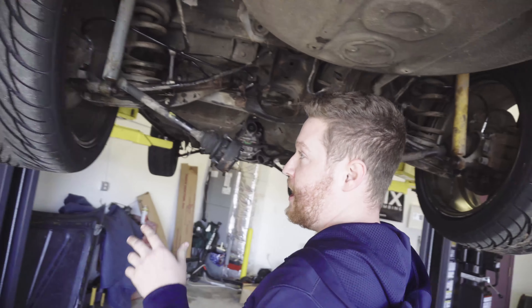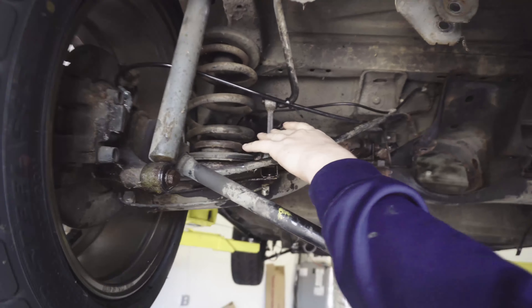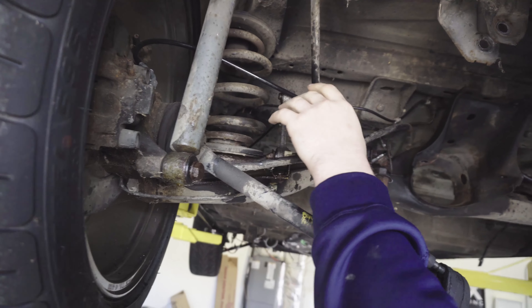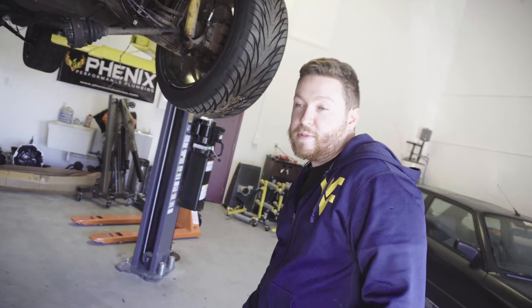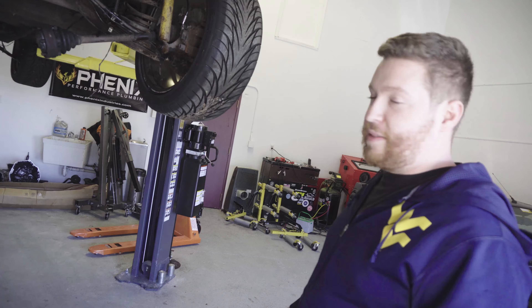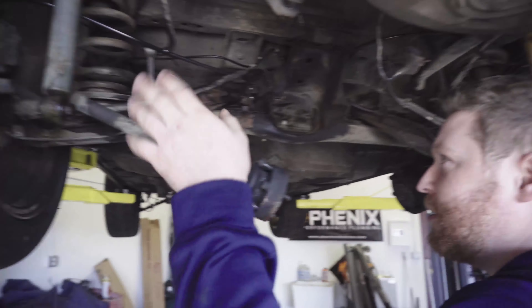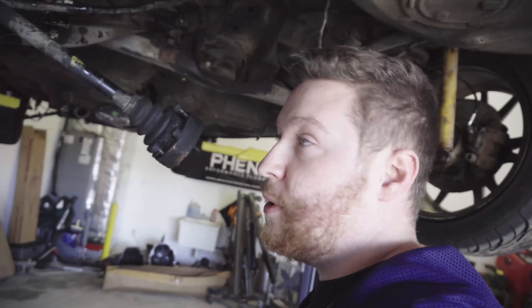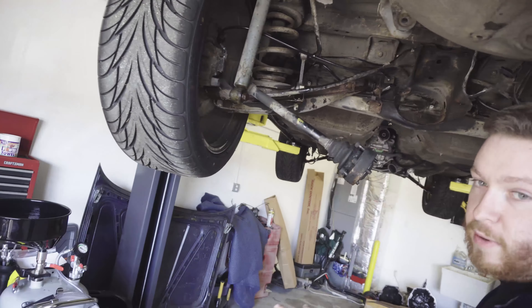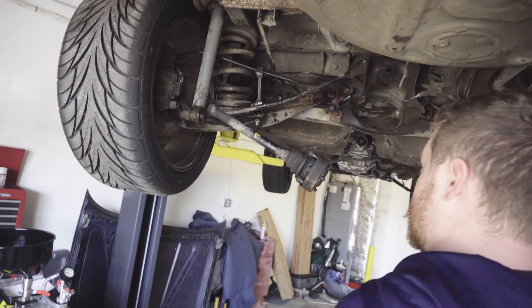Continuing yesterday's video, we're gonna be removing the rear subframe today. We're gonna start with the strut mounts, work our way to the sway bar and sway bar end links, and then ultimately to our chassis mounts. We still gotta do some more googling but basically we're just gonna start unbolting shit until it comes out. Brake lines gotta get disconnected and then we'll bring this down.